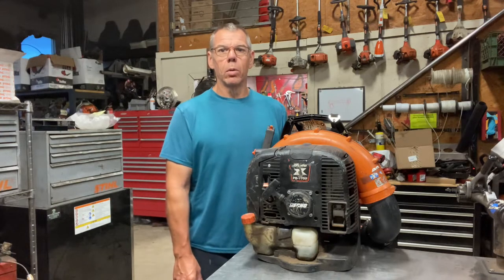Hello everyone. Today we're going to talk about the ECHO PB770 Backpack Blower. If you're looking to purchase a new one, we'll go ahead and discuss some common issues or failures that may occur. Or if you're looking to purchase a used one, we'll give you some tips as to what to look for before your purchase.